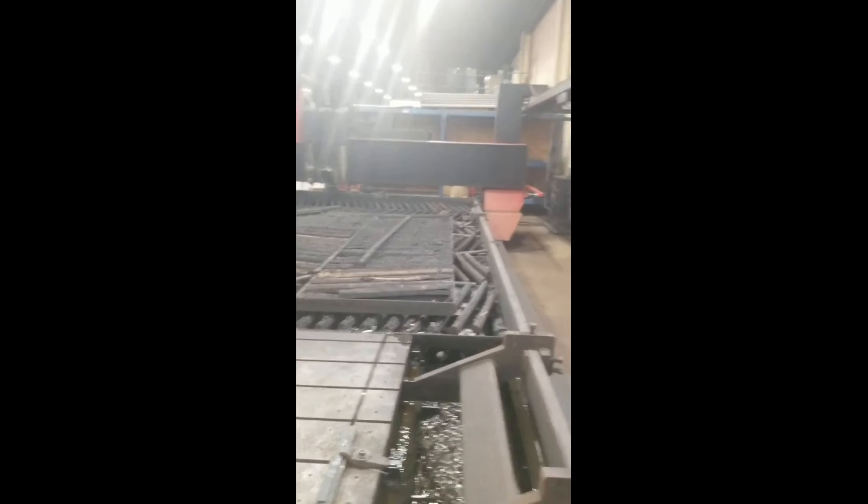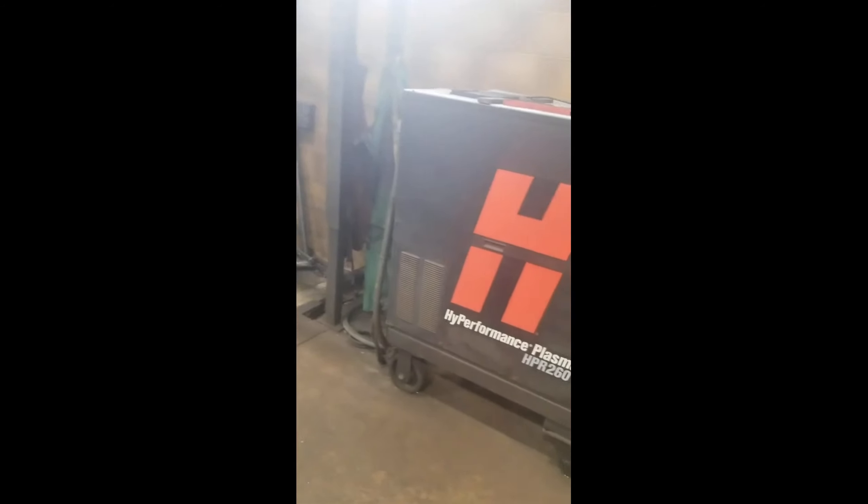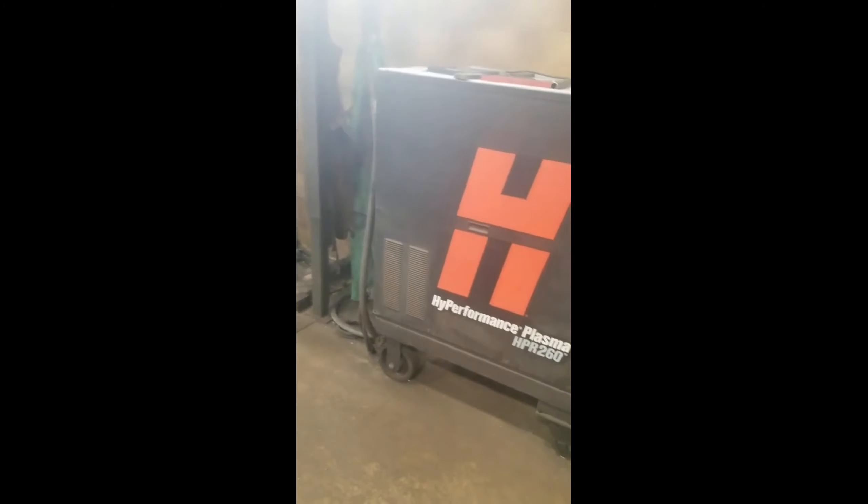It's an XD unit — HPR 260, it's an XD 260. They had the invoice showing all the XD upgrade parts.